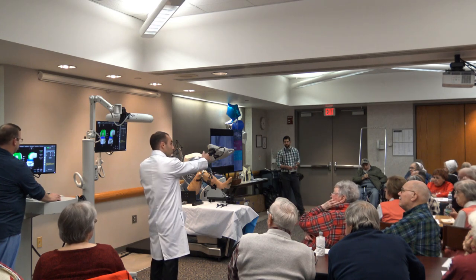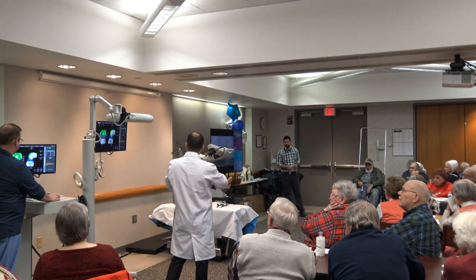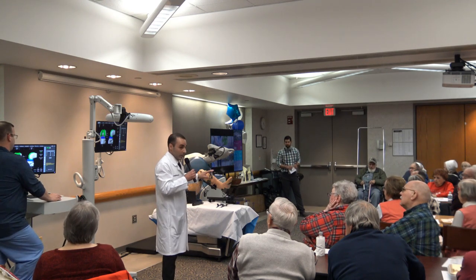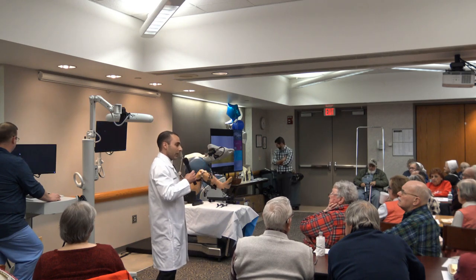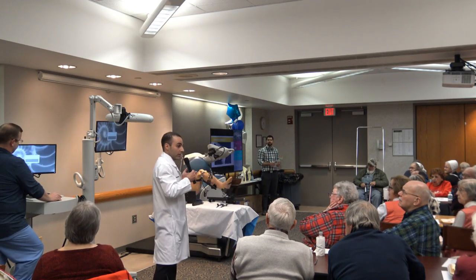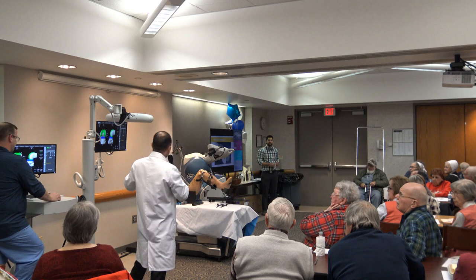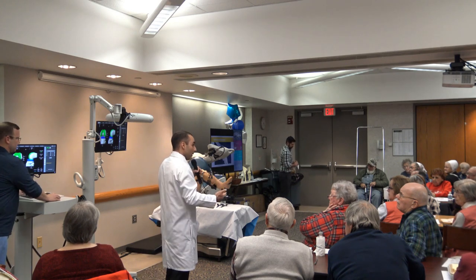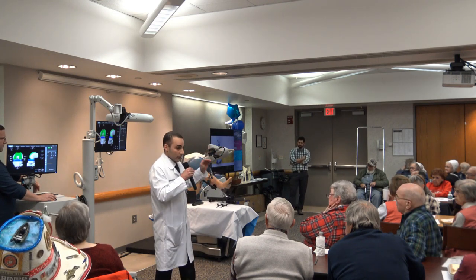The benefits of the robotic arm are that it makes very precise cuts, and it gives us a defined field so that we only cut within the margins of the bone — we can't accidentally cut outside those margins. So we don't need extra retractors, which minimizes soft tissue damage, and we don't need to dislocate the knee as long to see what we're doing. Once we make our cuts, remove the robot, and put the implants in, we can check our work and make very precise adjustments with the robot if needed.